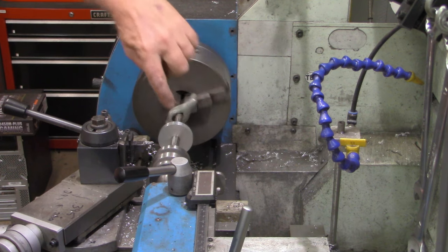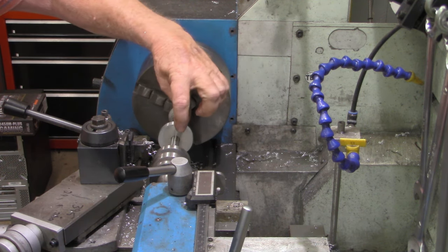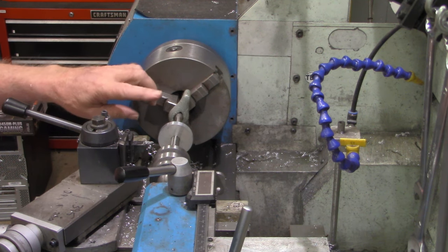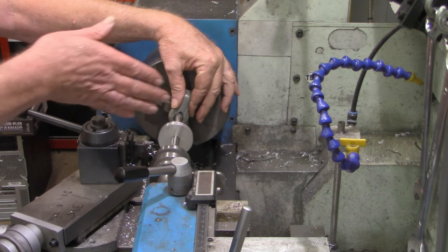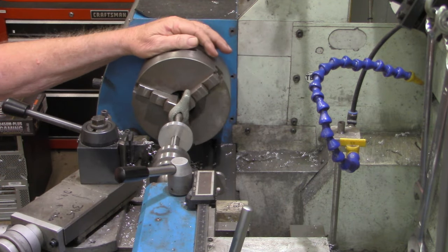I want to chamfer this inside edge here. I'm not going to chamfer this side yet because I want to put this back in the lathe and thin it down just a little bit — it's 375 thousandths now and we only want about 340 to 350 thousandths. It's a little too hot to handle, so I'm going to take the drive dog and mandrel out, cool it off, then come back and thin it down a bit.